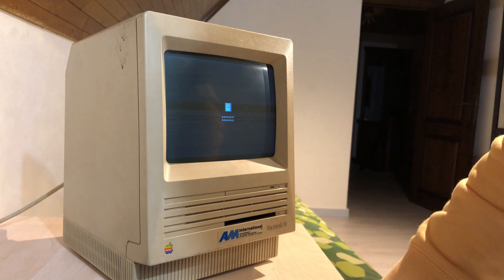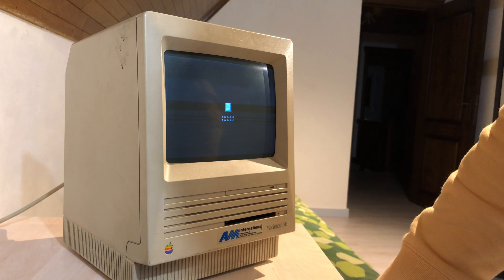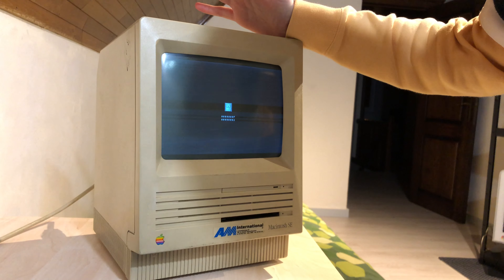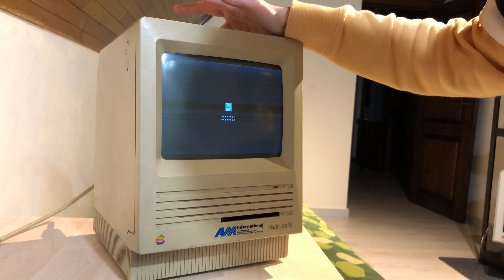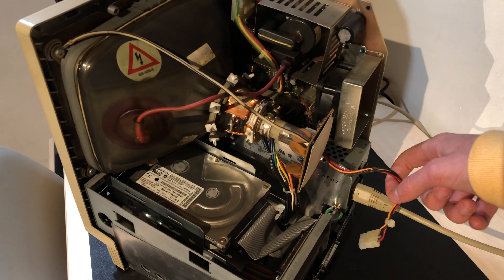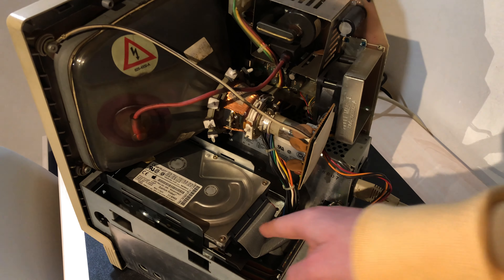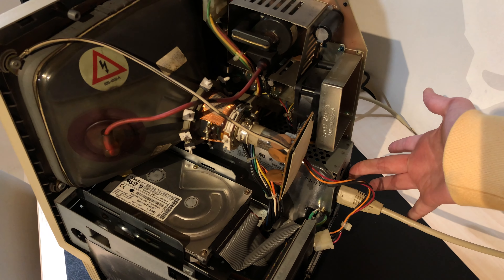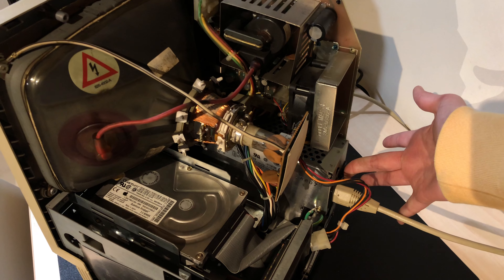So I assumed this was actually a system error — like the internal hard drive has a bad driver map, bad partition signature, or bad directory block. I decided to unplug the hard drive. Someone actually upgraded this machine and put a 1.2 gigabyte Quantum Fireball in here. I'm suspecting a system fault, so I'll disconnect the hard drive power cable and data cable and see if that fixes anything.